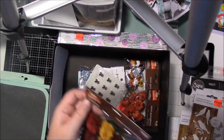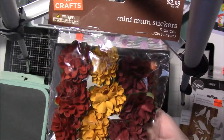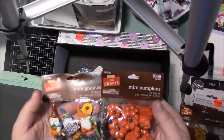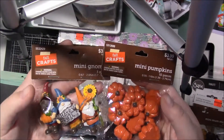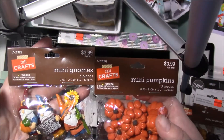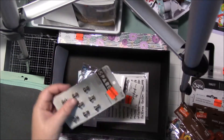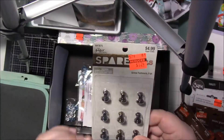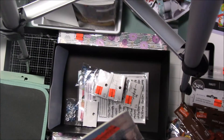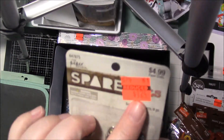I did pick up some fall stuff. I picked up these flowers, which were 40% off. I also picked up these fall decorative items because I think I'm going to make a shadow box with a fall theme, so I thought these would come in handy — those were also 40% off. And then for more clearance, I picked up the spare parts screw fasteners. I thought those would be really cute on mini albums or shadow boxes, and it was only $1.24.